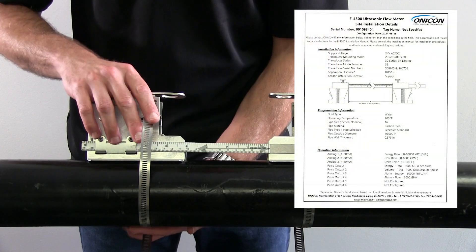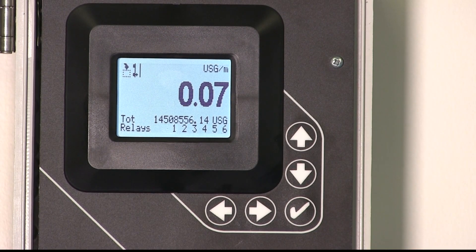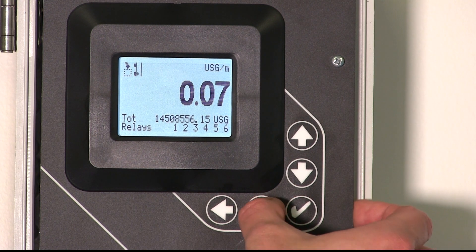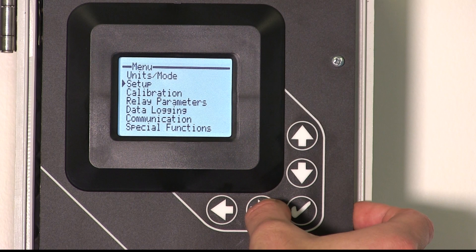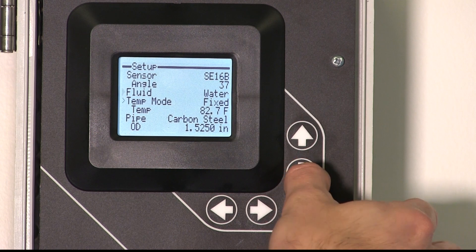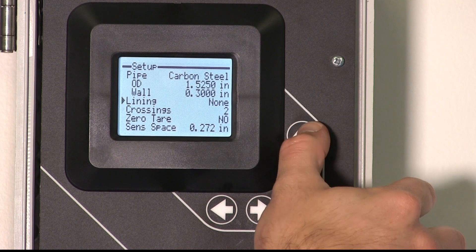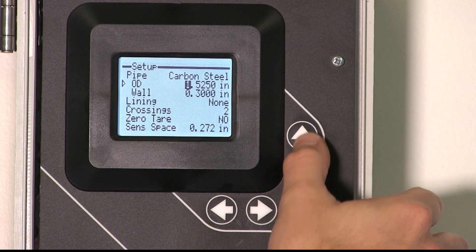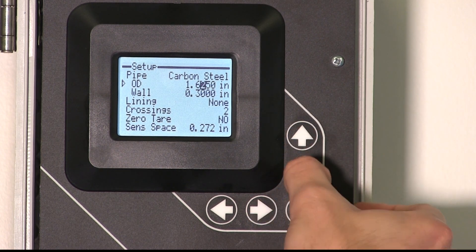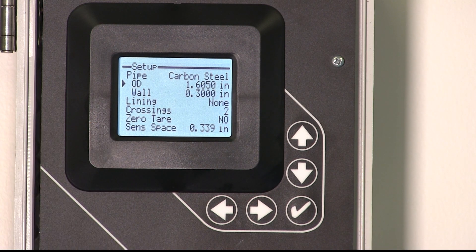Adjust the second bracket to the distance specified on your installation location document. Verify the pipe information and prescribed transducer spacing by accessing the setup menu. Press the right arrow key once to access the main menu. Scroll down to setup and press the right arrow key again. Once inside the setup screen, scroll down to view the pipe information. If the pipe is different than ordered, it can also be changed on this screen. Press the right arrow key on each setting to access, use the up and down arrow keys to change selections, and hit the check button to apply. The transducer spacing will automatically update.